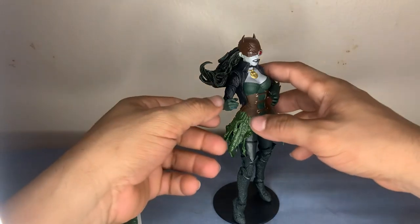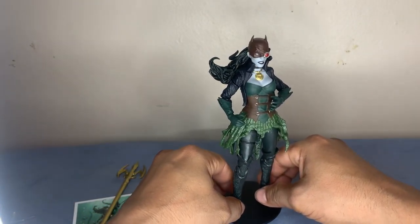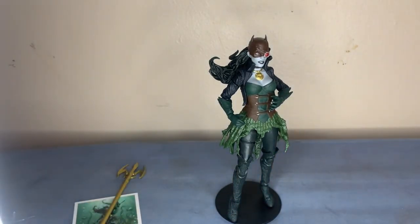I got lucky today and managed to find it at Target. At times Target has better luck — you may have better luck at Target than at Walmart. So go to Target. You can try to pre-order it and just pick it up at the store — it's your best bet. Because trying to find these characters is like a needle in a haystack, at least for me. Don't forget to like and subscribe, and I'll see you guys on the next one. See you!